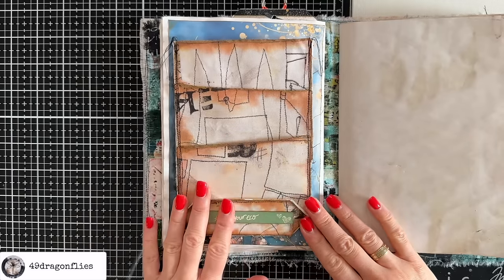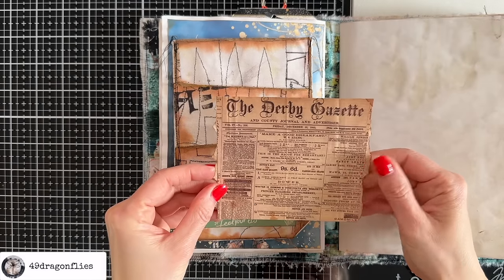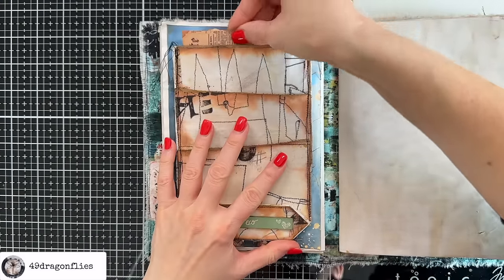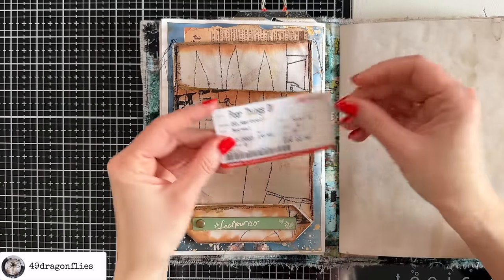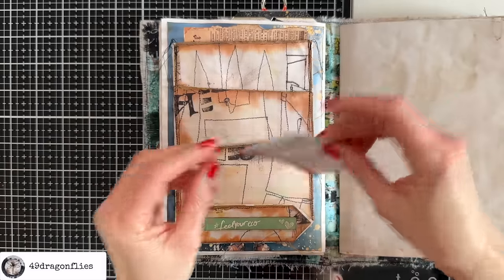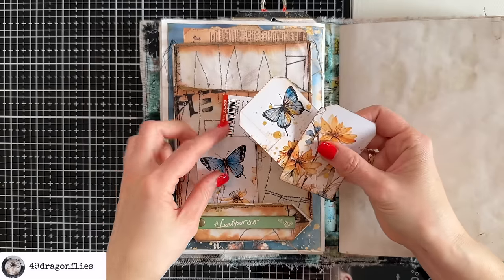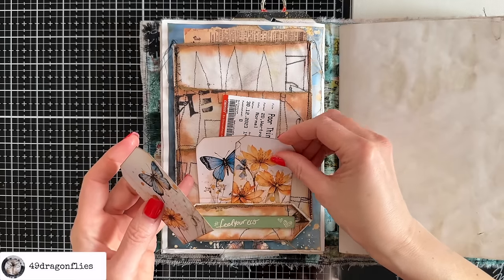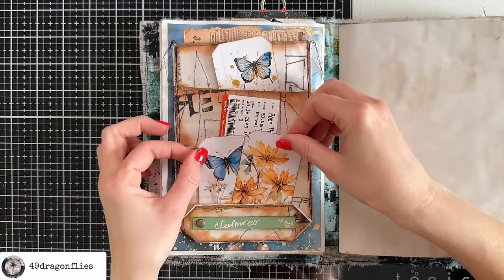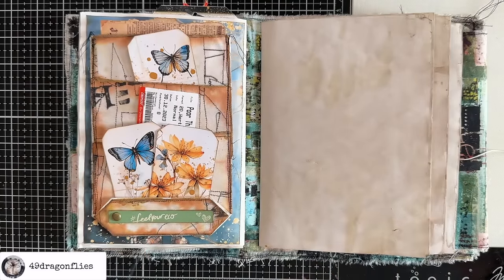Now we can fill this pocket! I have this piece with some writing on the back from my dear friend Maureen, so that could go in here on top. Then I have a ticket from the movies — the movie 'Poor Things,' which I actually enjoyed a lot. And then of course we could add things like tags — these are from the January kit called 'Whisper of Wings.' Have fun with this — love you guys!